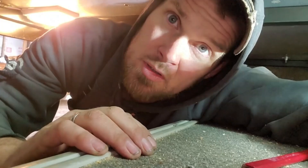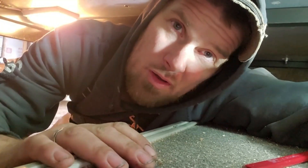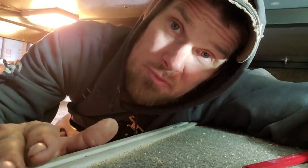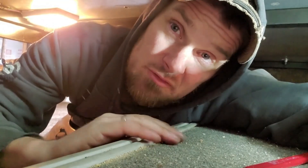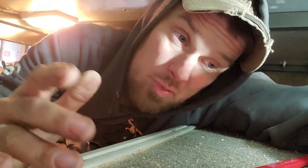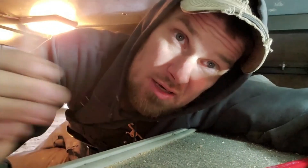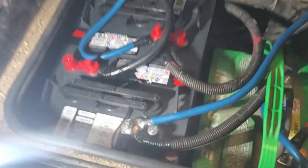We're only putting 400 watts on here — I could go up to about 600 watts with this controller, but I don't think we'd need more. For what we're doing, 400 watts should be plenty to keep the batteries topped up. We also have the alternator on the motorhome itself to help charge, plus a generator in the back, or if we're plugged in at a campground that will charge it too. I think we'll be well covered.